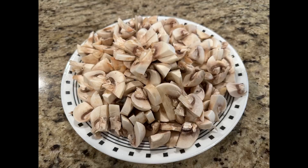I am going to add 500 grams of mushrooms. I am going to wash the mushrooms and chop the mushrooms.